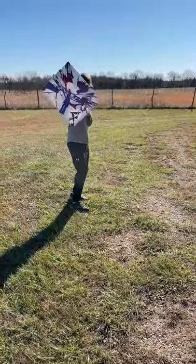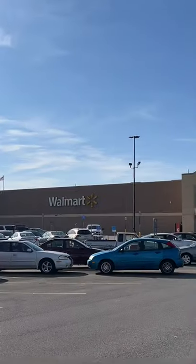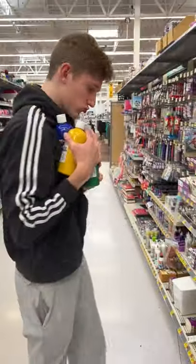One day after trying to make spin art that turned out all right but not as good as I'd hoped, I decided to try again because everyone kept saying all I needed to do was buy more paint.